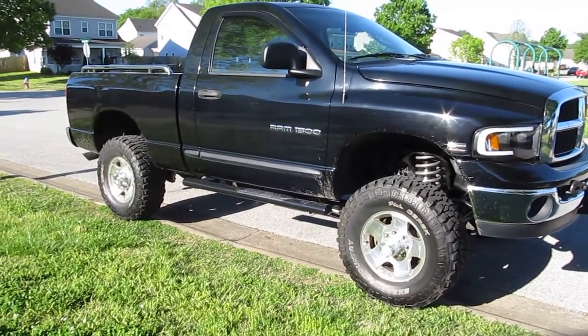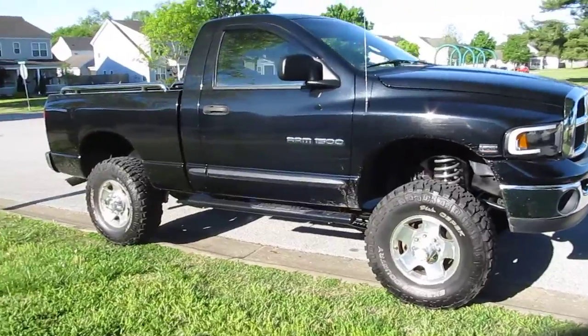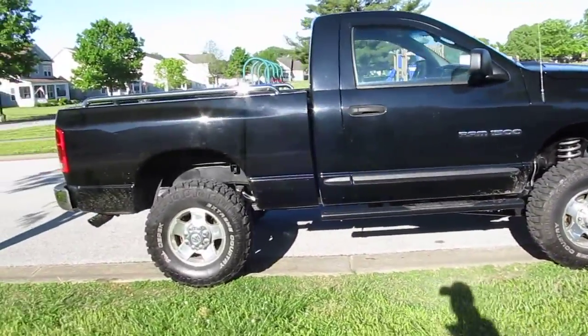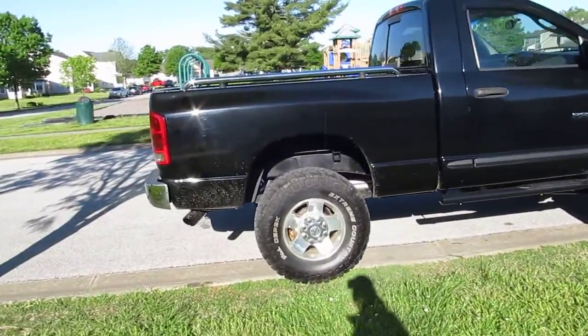Alright, well here it is, the finished product. Still got a little bit of work to do, but like any project, they're never really done.